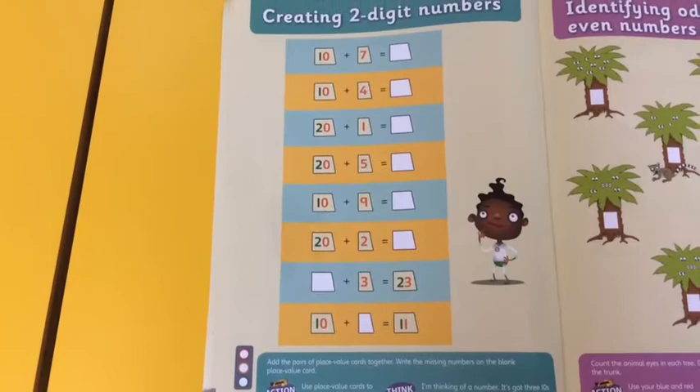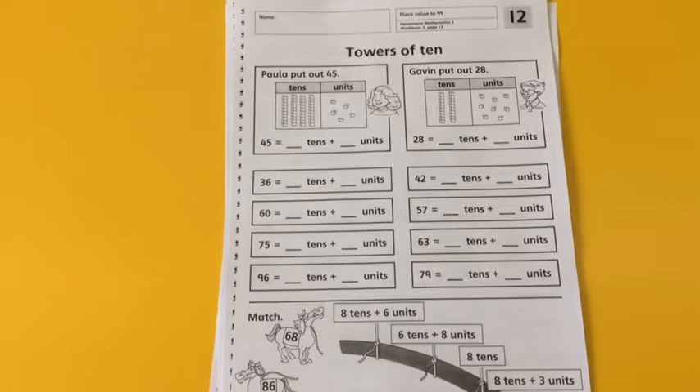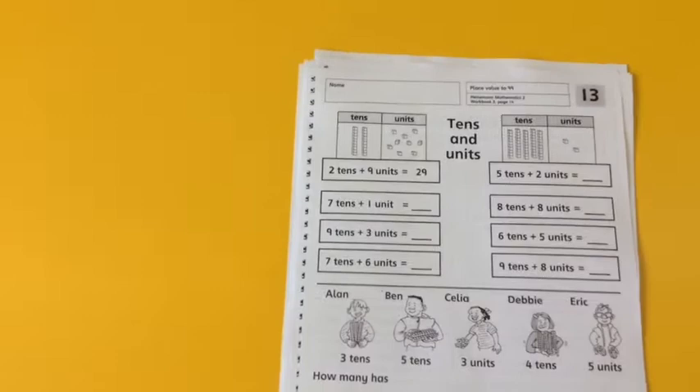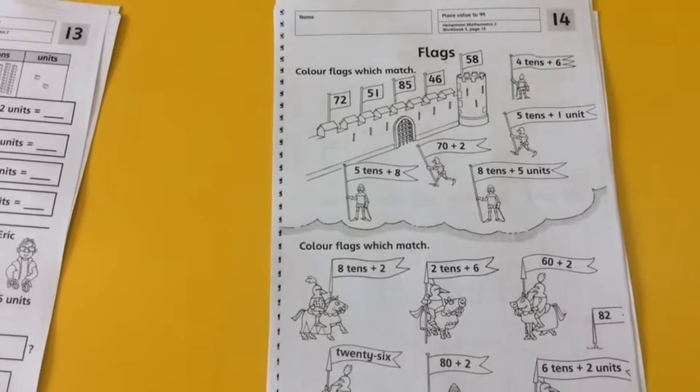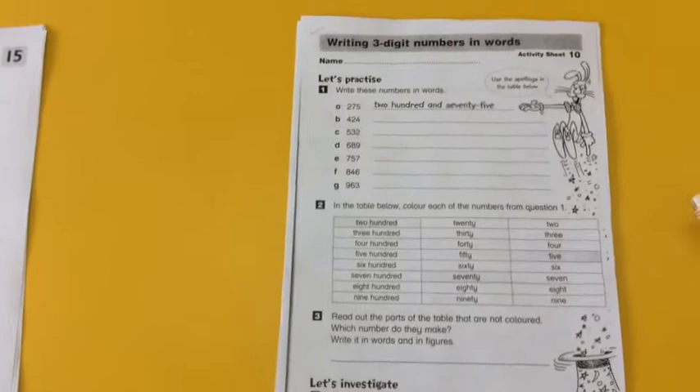Then move on to page thirty. Now look in your pack and you should find this sheet — it's actually meant for year two, but I think you're all clever enough to give this a go. Don't be shy, have a try. On the back you've got this one, and then you've got some knights in shining armour, and sheet fifteen — you can have a go at some colouring in. If you want a little bit of extension, give this a go. Again, this is year two work, and you've got this on the back: working with three-digit numbers.